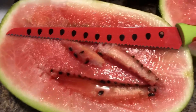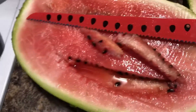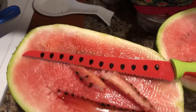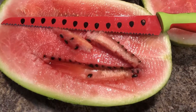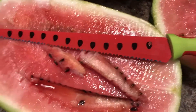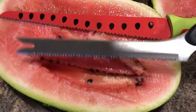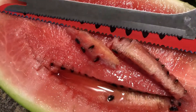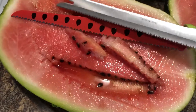So, the watermelon knife — would I advise you to buy it? I think if you want a pretty-looking watermelon knife, yeah, it works and it's cute. But there's a 'but': if you have a bread knife that's serrated like this, I think it works just as well.